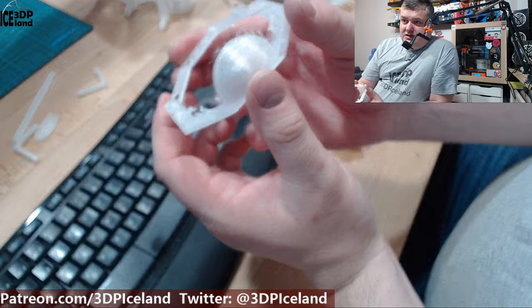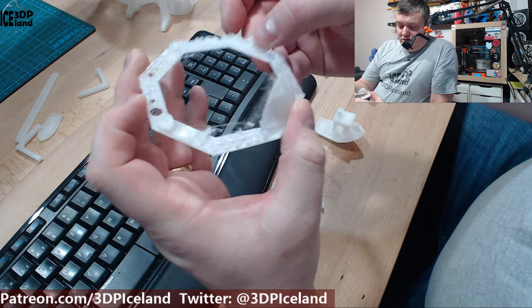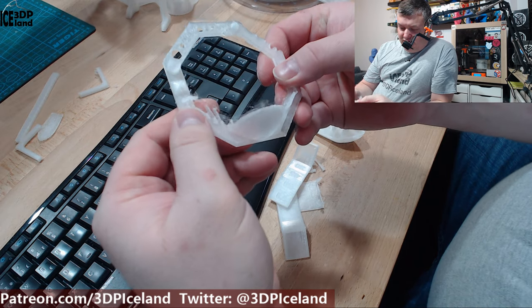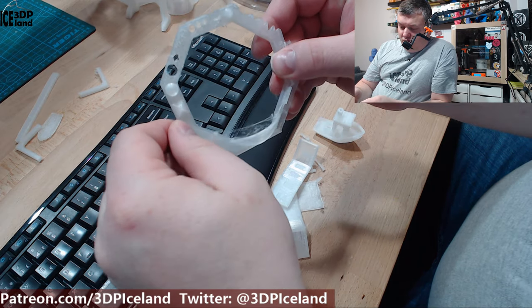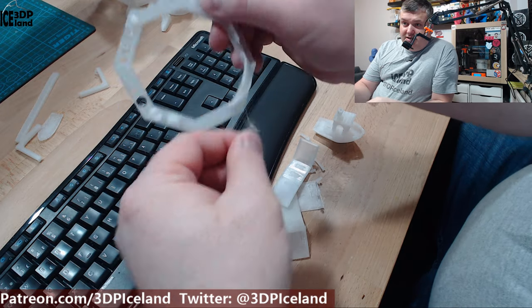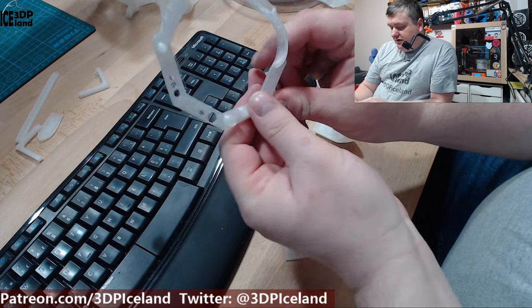I printed a test with all the fine details, and that one didn't come out very nice — a lot of stringing and the small parts were not very clean. It's difficult to print very fine detail with a nylon filament.